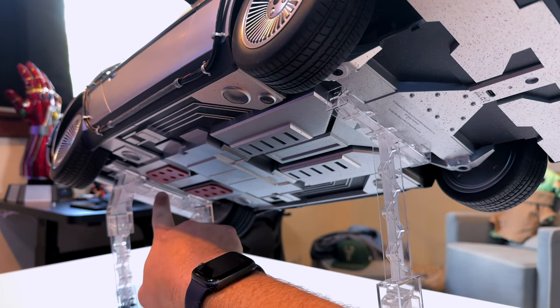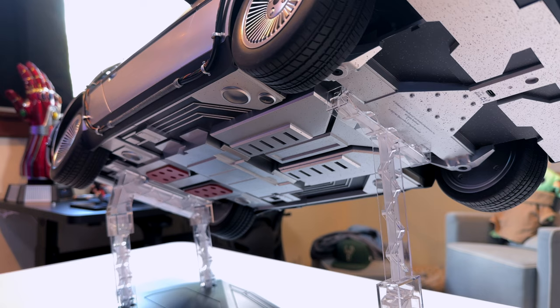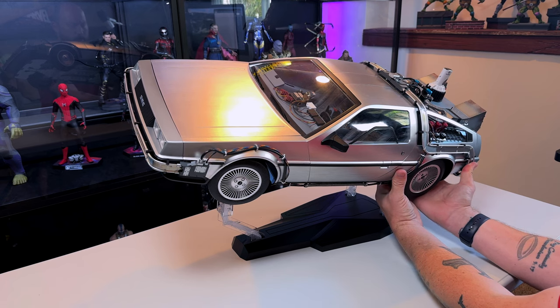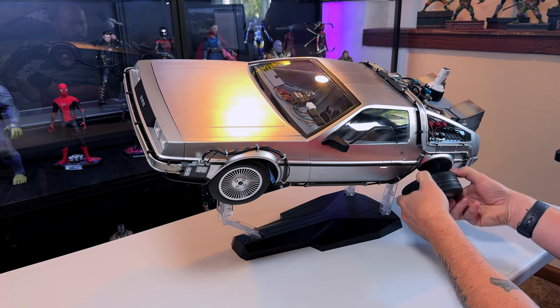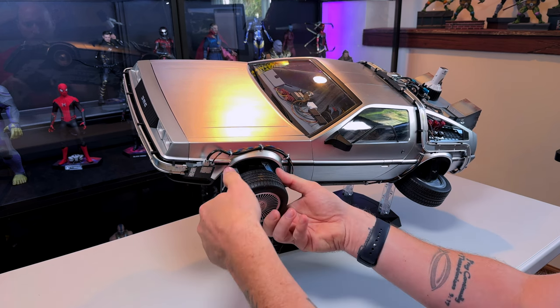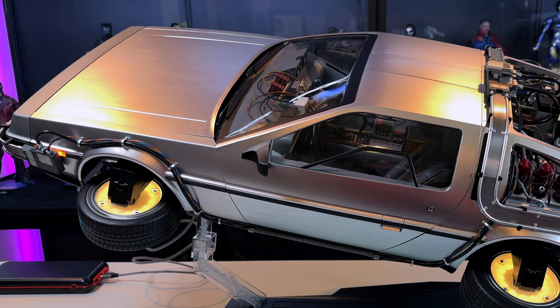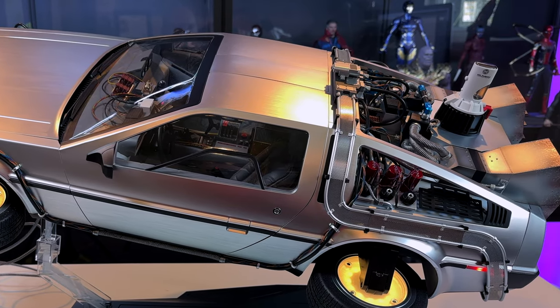Once pegged in, it is pretty secure — it wiggles a little but it shouldn't go anywhere unless you knock it over. The angle it sits at is a bit nerve-wracking, but when going into hover mode, push from the back end, support the body with the frame, and it will click — I had three clicks and then all the way out. Use both hands to apply equal pressure to bend the wheels down into hover mode. Super easy. Looks really cool in hover mode, all lit up, on a nice angle — Hot Toys did a good job making it look like it's going up into the air.